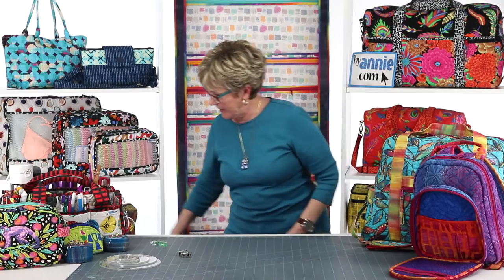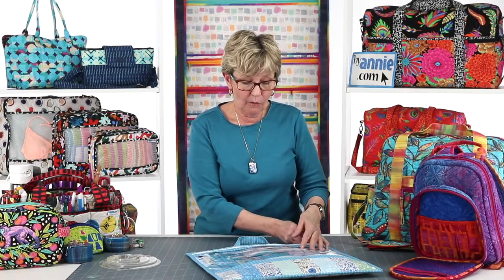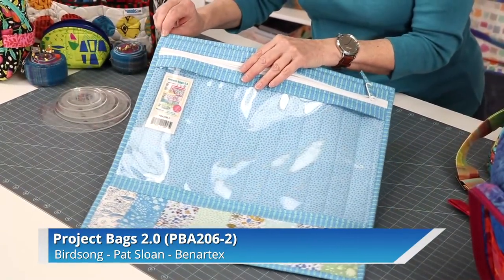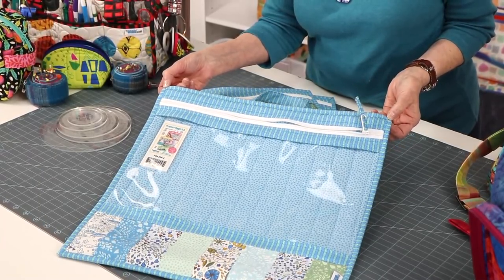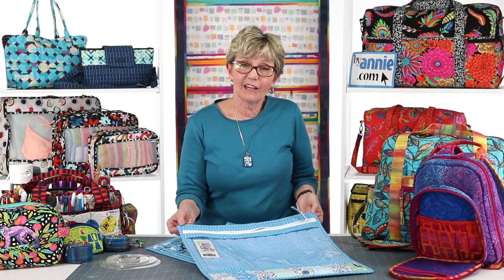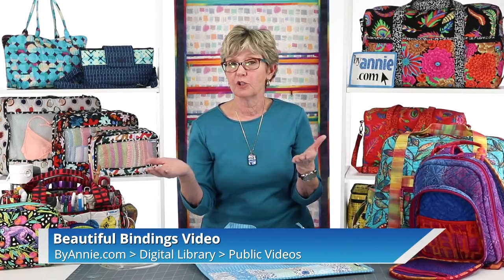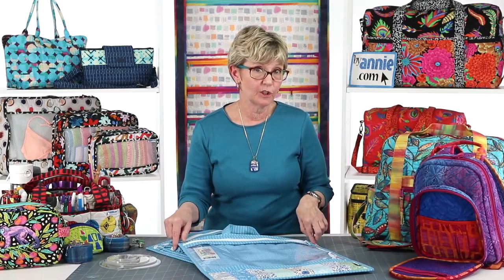One other way of binding is what we did on these project bags. On those, we did rounded corners, and we often do rounded corners because it makes it so easy. But on these bags, we wanted every bit of space usable and didn't want to round the corners, so we decided to do mitered corners. That means we didn't need bias binding — we just cut our binding on the crosswise grain and squared the bindings off with mitered corners. This is a technique that, if you're a quilter, is going to be very familiar. It really helps if you can see it up close, so watch our beautiful bindings video — available in the public video section of your digital library, on our YouTube channel, and on our tutorials page.